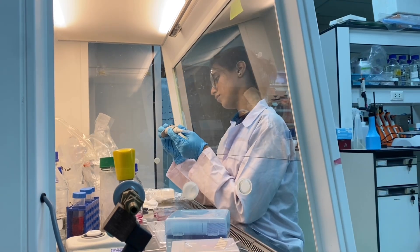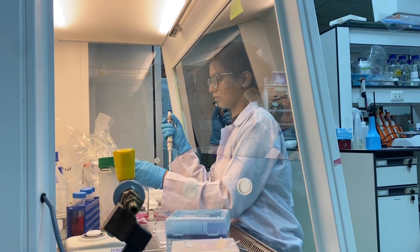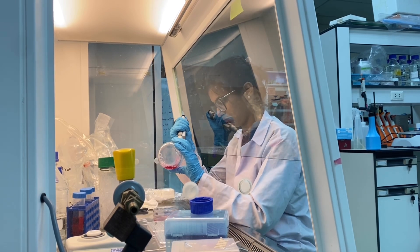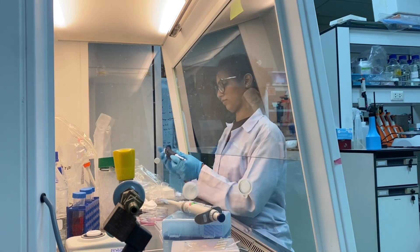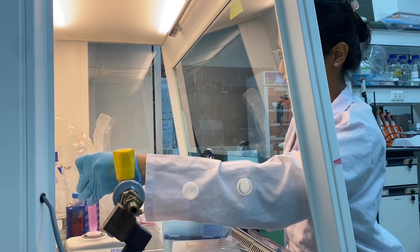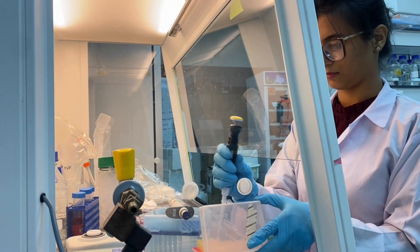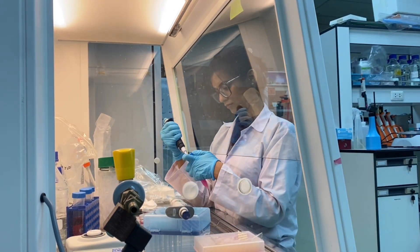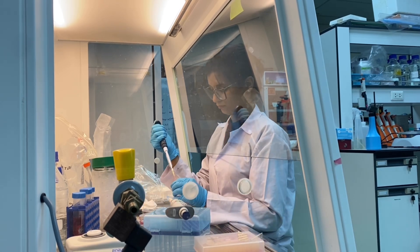Now I'm going to prepare a sample for cell counting. I'll take 950 microliters of full media and 50 microliters of my cell suspension — that's how I usually count my cells. After that, I'm going to make sure I suspend the cells well, so I'm going to vortex it multiple times.